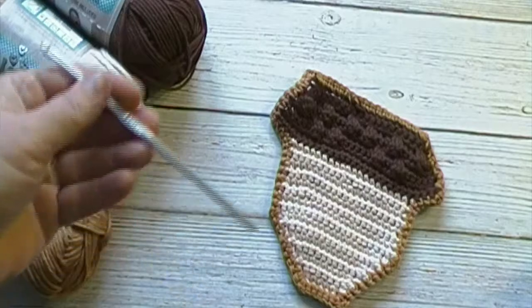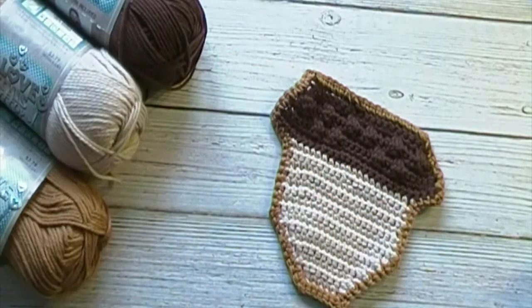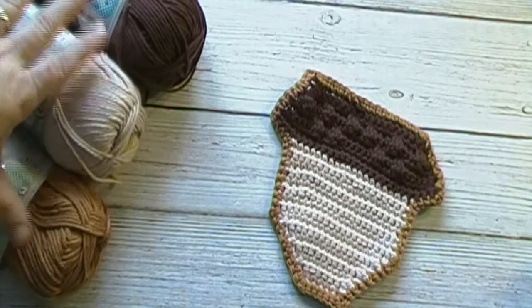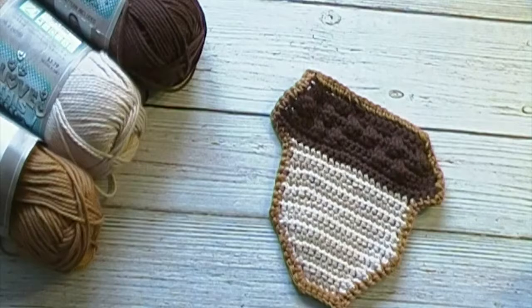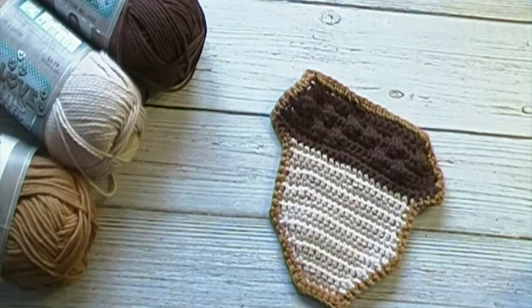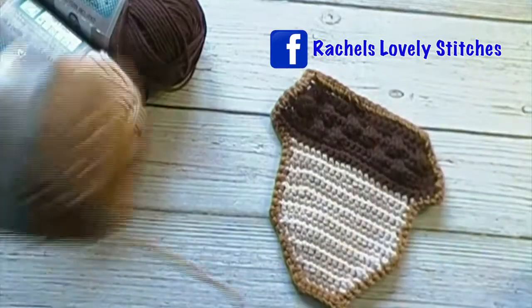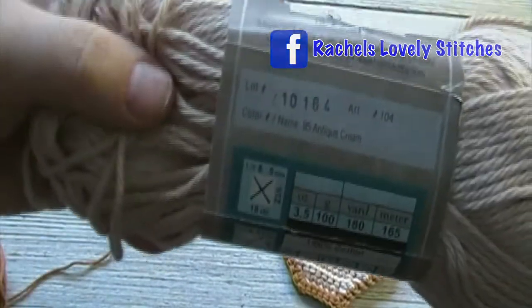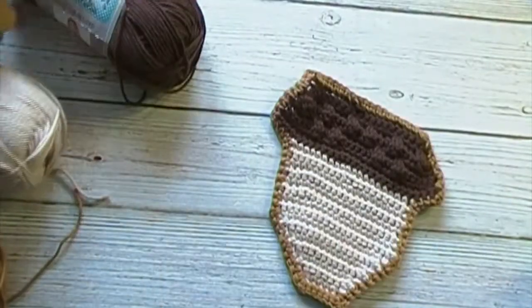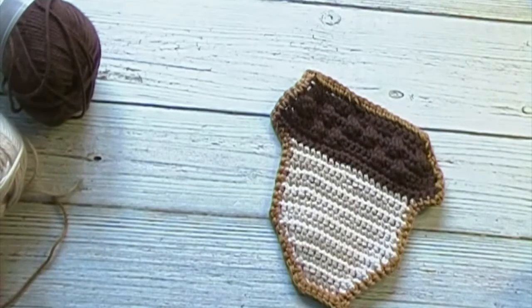For this tutorial we will need a 4.0 millimeter crochet hook and three different colors of yarn. It is a number four worsted weight cotton yarn. I will be using the colors Antique Gold, Antique Cream, and Brown. Now let's get into this tutorial.